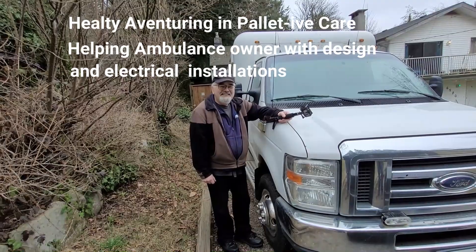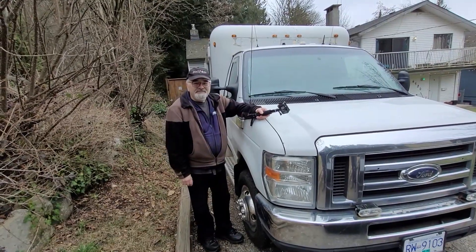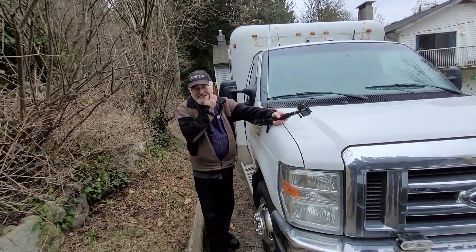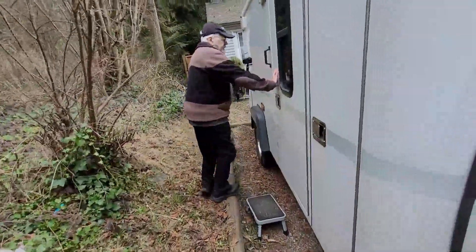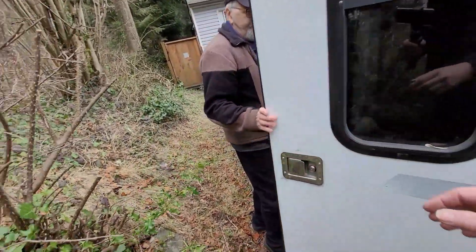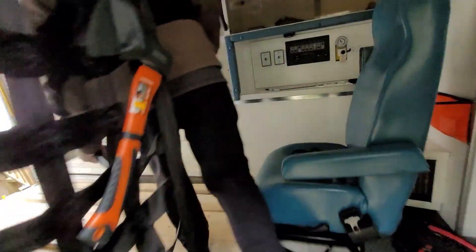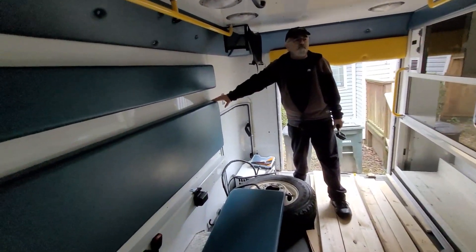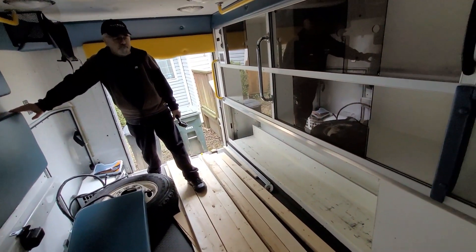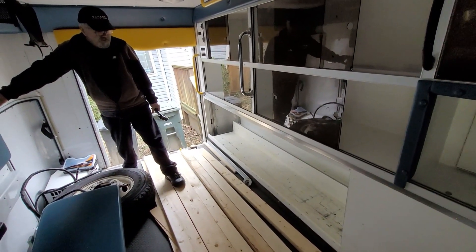I'm going to help Gary out with the design and with some electrical issues and how to hook everything up. I think it'll be a lot of fun and interesting. So let's have a look inside to see what's in there already. Right now the ambulance is basically intact from how we bought it. I see you did cut out the bottom here to see what's underneath on the cupboard.